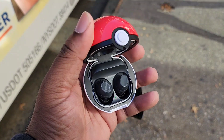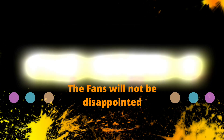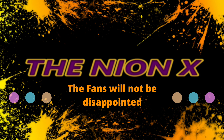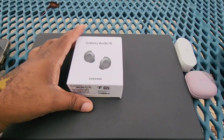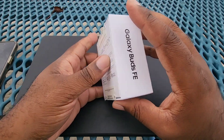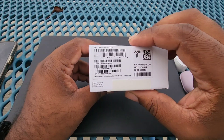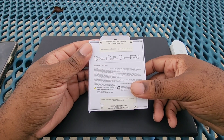The Galaxy Buds FE — let's get into it. So here we have the box for the Buds FE. You always gotta go around the box to see if there's anything of interest. There usually isn't, but here it is.